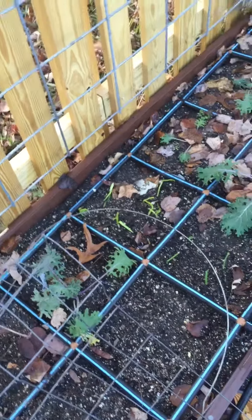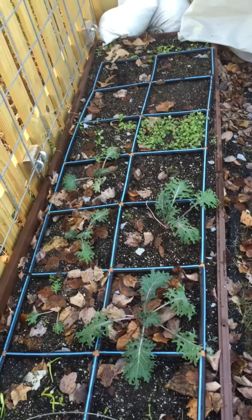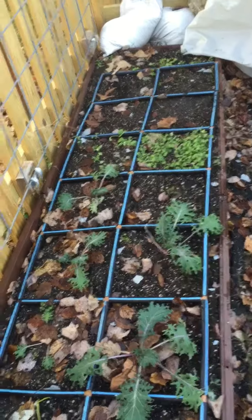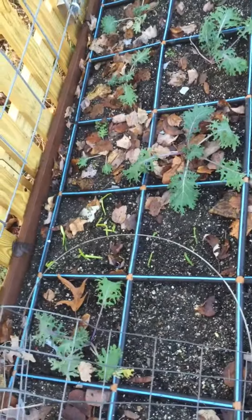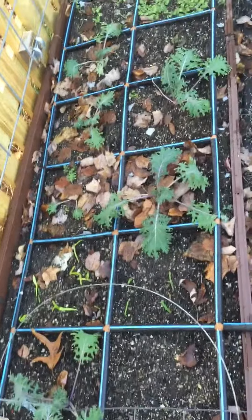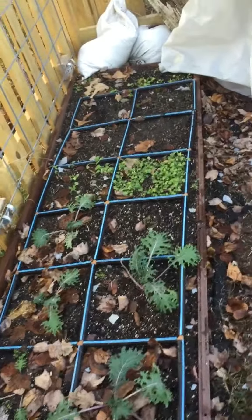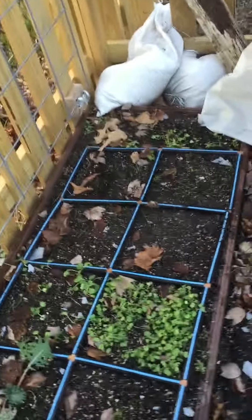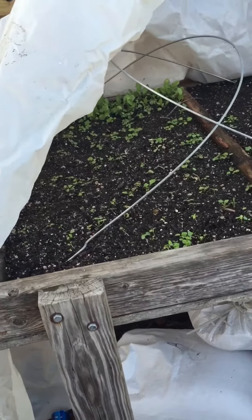Hey everyone, it's Kim from Square Foot Gardening. I wanted to show you what my square foot garden is doing over the winter. It is Christmas 2016 and I am in Central Maryland, zone 7b. I've got kale and garlic and arugula and cress and all sorts of different things going — some spinach, lettuces, and over here I have more of the same.